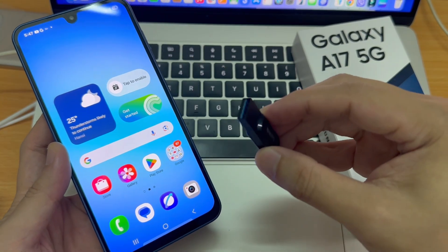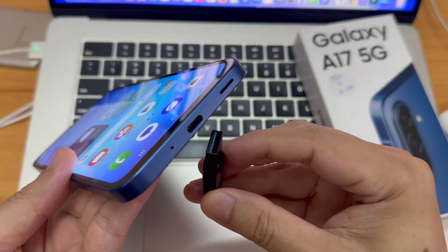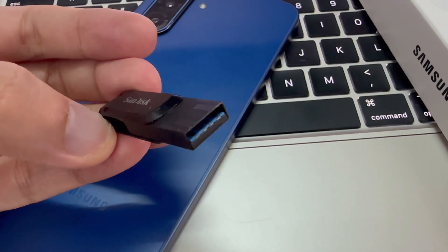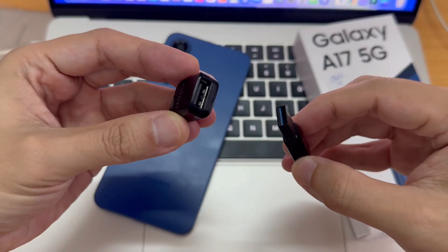Now, if you're using one of the newer USB flash drives and it has Type-C, all you're going to do is just insert it into the charging port of your phone. However, as you can see, I have an older model here. So if I want to connect one of these older models, then I'll need to use one of these adapters.